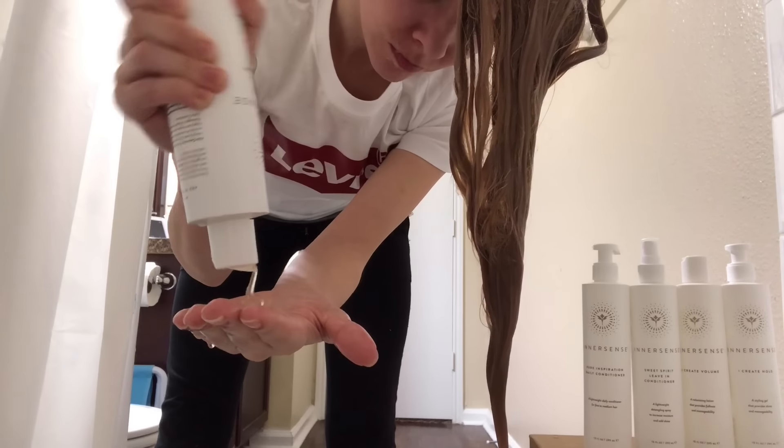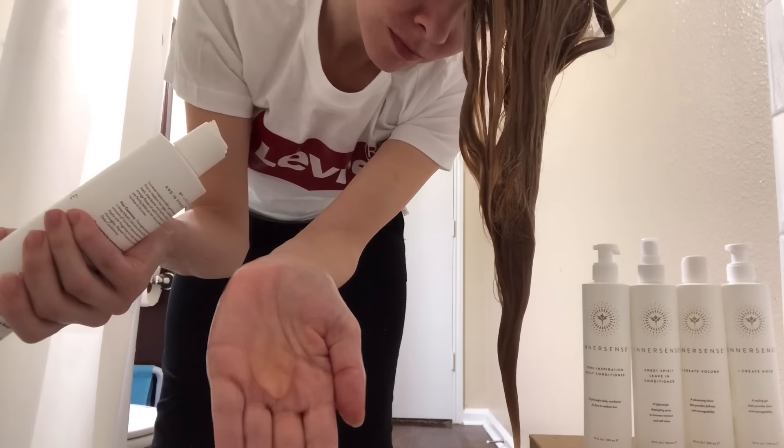I'm going to use about a quarter size amount for all of my hair, starting by massaging it thoroughly into my scalp, working it down my strands, and then I'm going to rinse. Scrub your scalp, work it down your strands, and rinse it out.